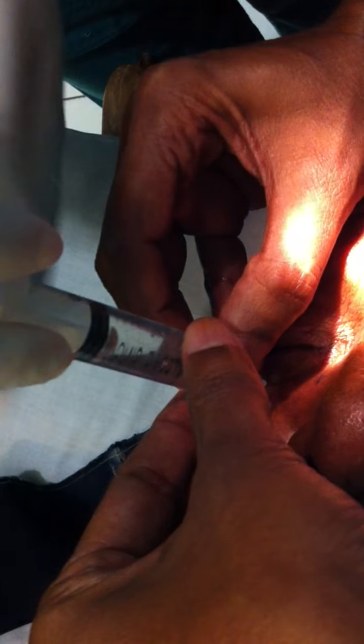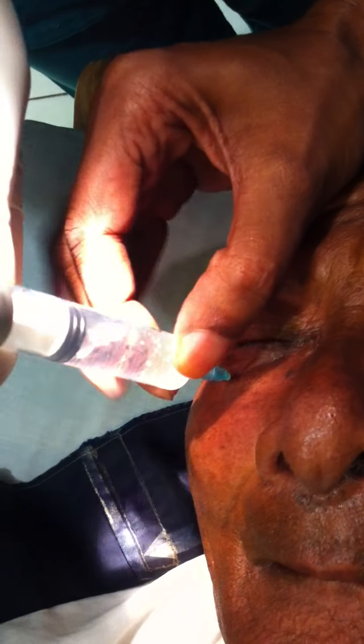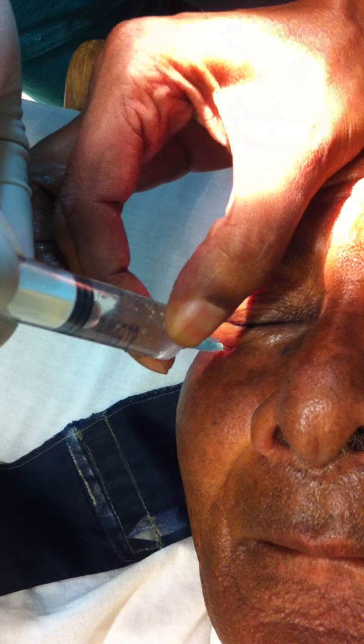Okay, good — draw back, is there any blood? No. How much? Half. Once you see — give half. See, the globe is becoming prominent. Stop.